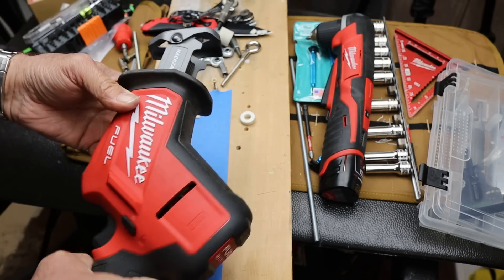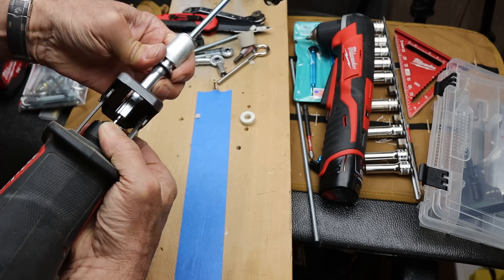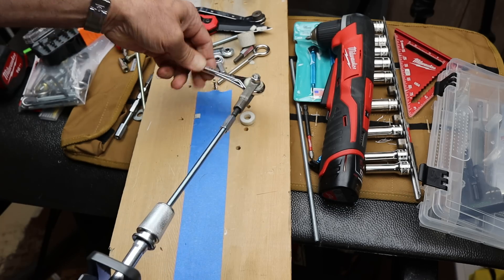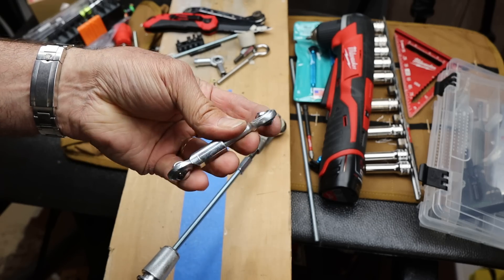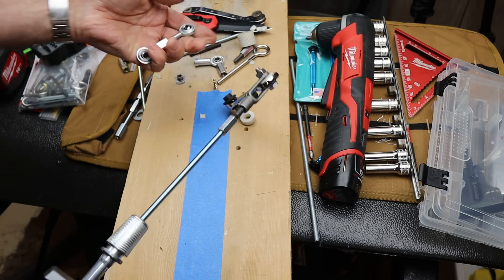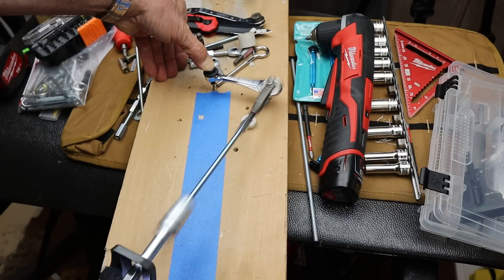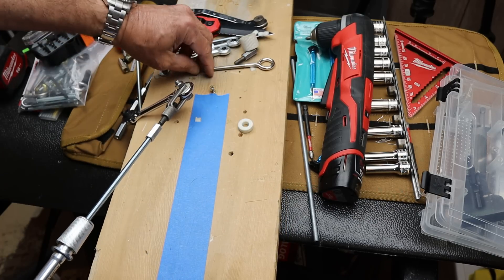So I grabbed a different one — we've got the M18 instead of the M12. I throw this in, clamp it down, make sure it's in there. Now I put that on the screw, get the angle right, and once I start going with this one, you can see it's actually screwing that in.